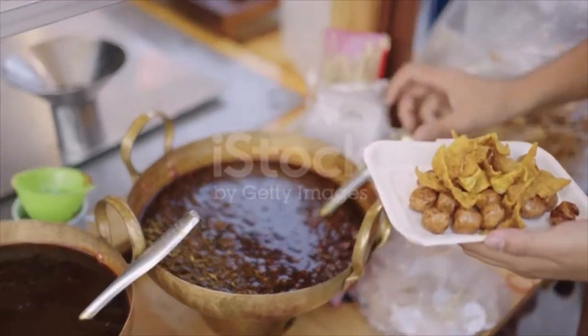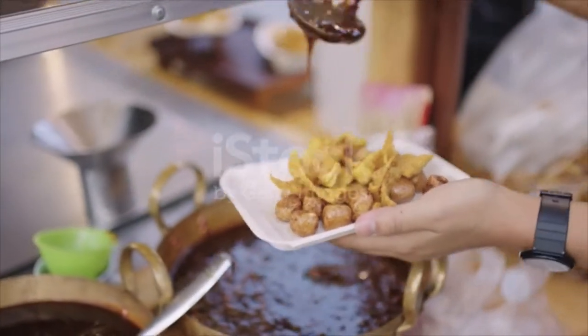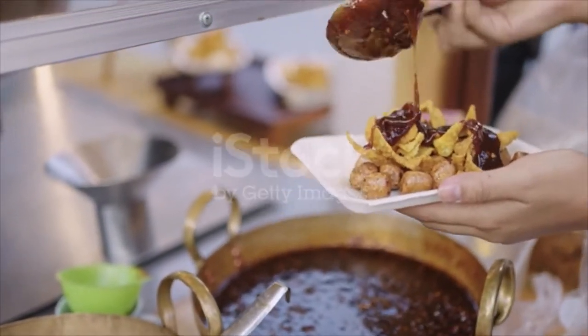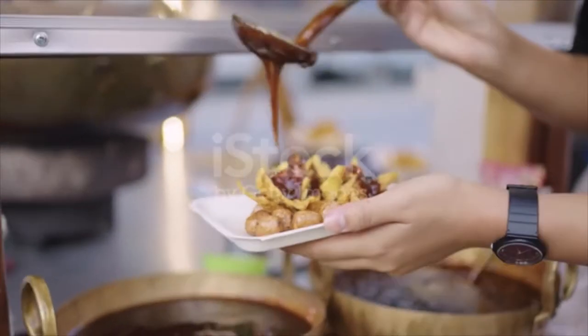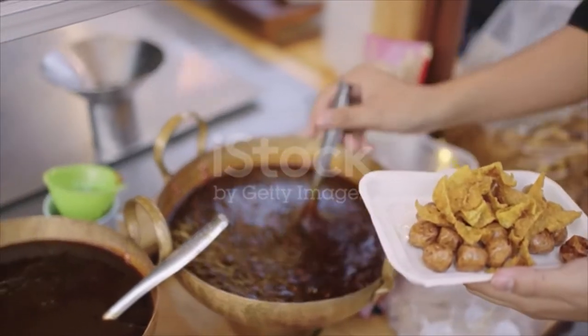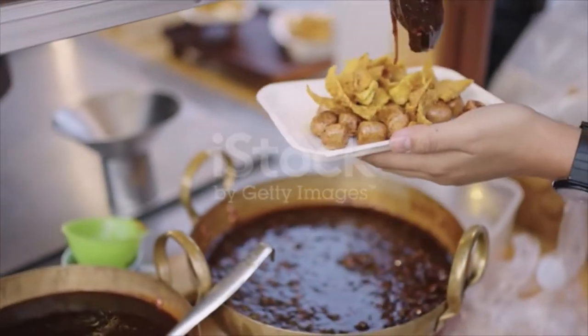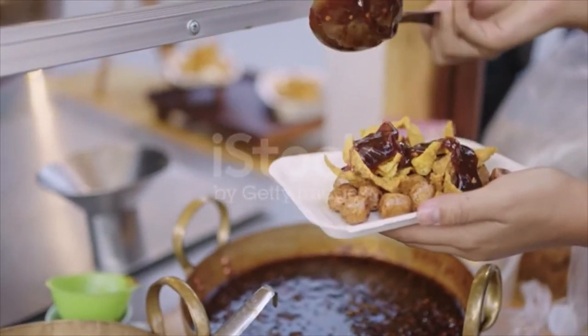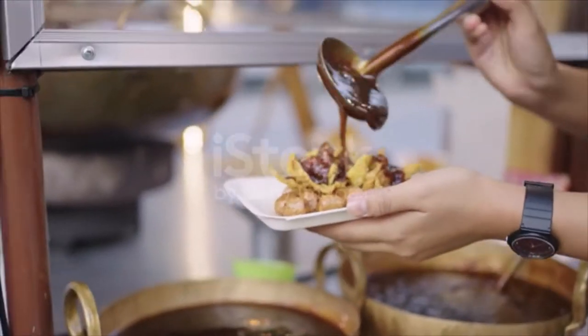Ingredients: 500 grams minced pork meat, 1 tablespoon salt, 2 eggs, 200 milliliter coconut milk, 1 red onion, 3 pieces of garlic, 100 milliliter soya sauce, 3 small red chilies, fresh ginger, 100 grams sugar.